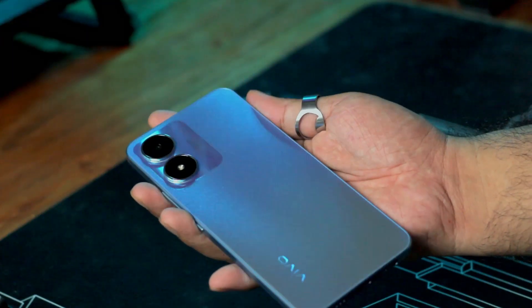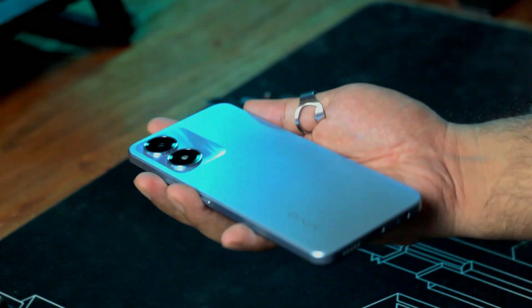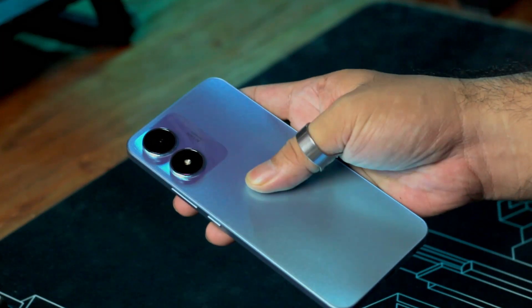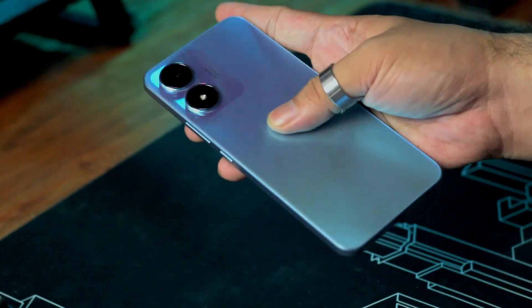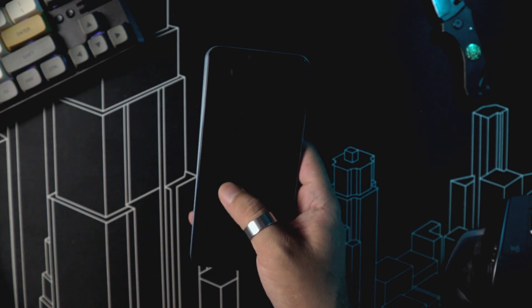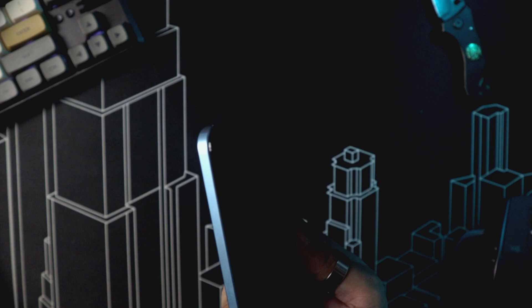Taking a closer look at the device, we'll first notice the back's design. It looks like frosted glass and feels smooth to the touch. What I like about the texture is that you can't really leave any fingerprints on it, and I'm guessing it's scratch resistant too. Its sides are not rounded, so some people might not find it comfortable compared to curved sides, though it does have rounded corners which helps a little with ergonomics.